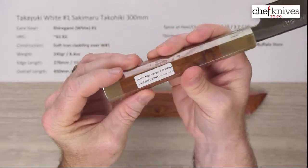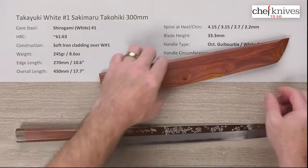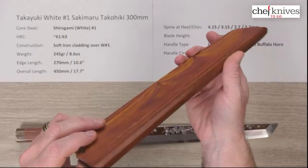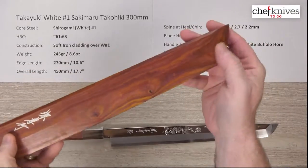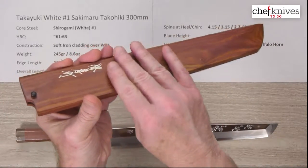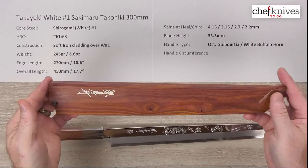Here's the butt end — I'm leaving the plastic on. The saya is matching guiborsia wood, very nicely done with a nice finish. It has a slight taper with facets on the top part, and it definitely matches the tip style — a katana-style tip. The angle matches the single bevel, and the left side is flat, mirroring the style of the blade. Very beautiful work.